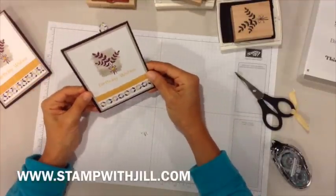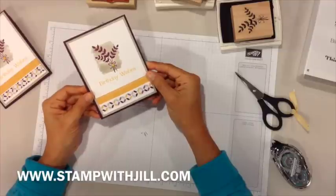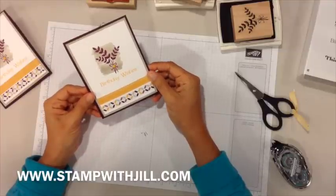There's your quick and simple birthday card for today. Thanks for joining me!